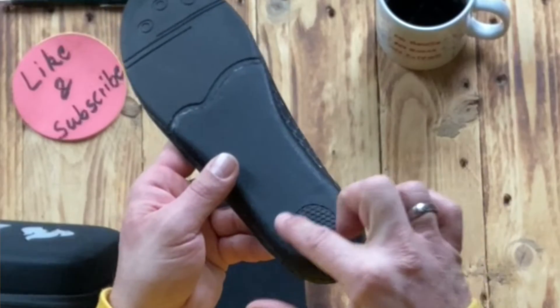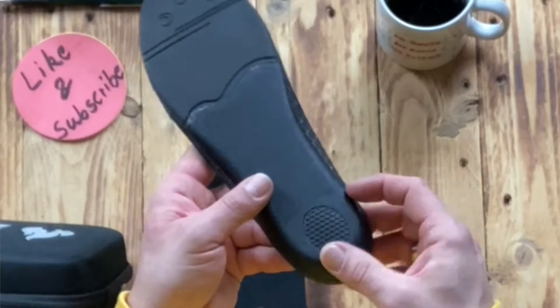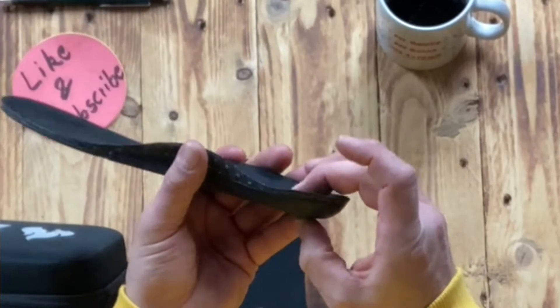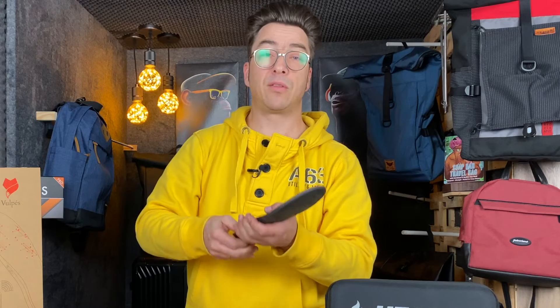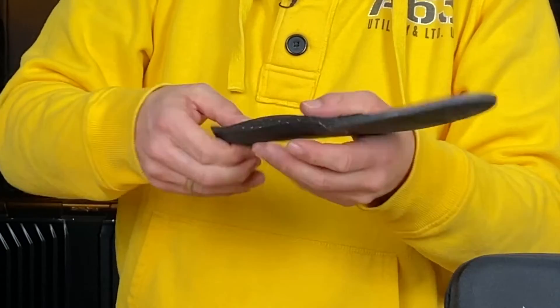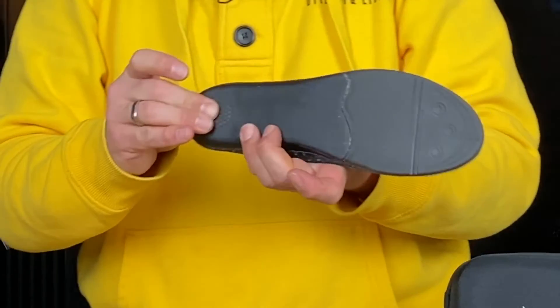The good thing is that on the heel you have a hole with a foamy structure, which means you have a very good shock-absorbing material on the heel.